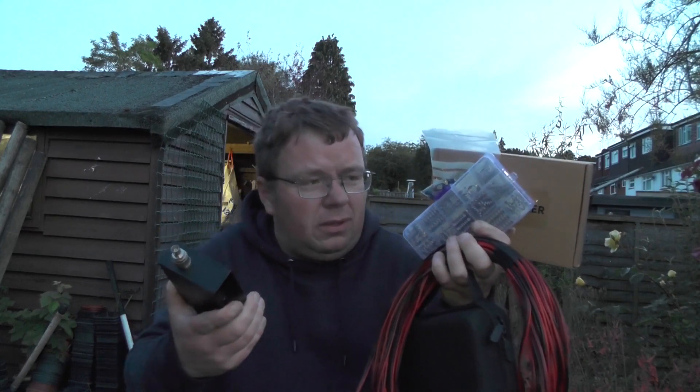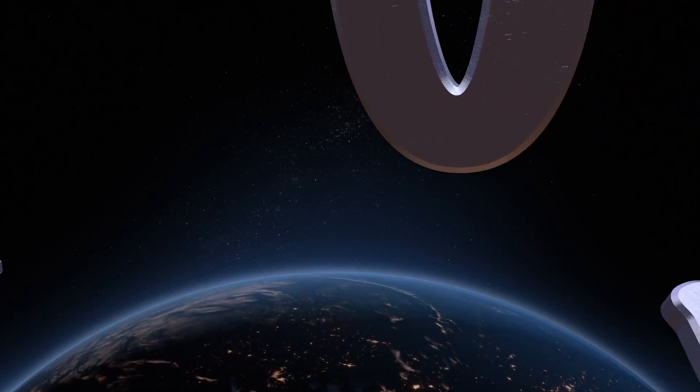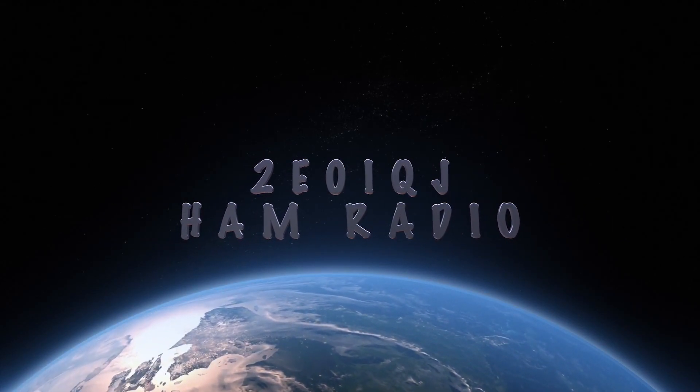Look at all this lot, blimey! Hello YouTube, welcome back to another video. This is 2E0IQJ.